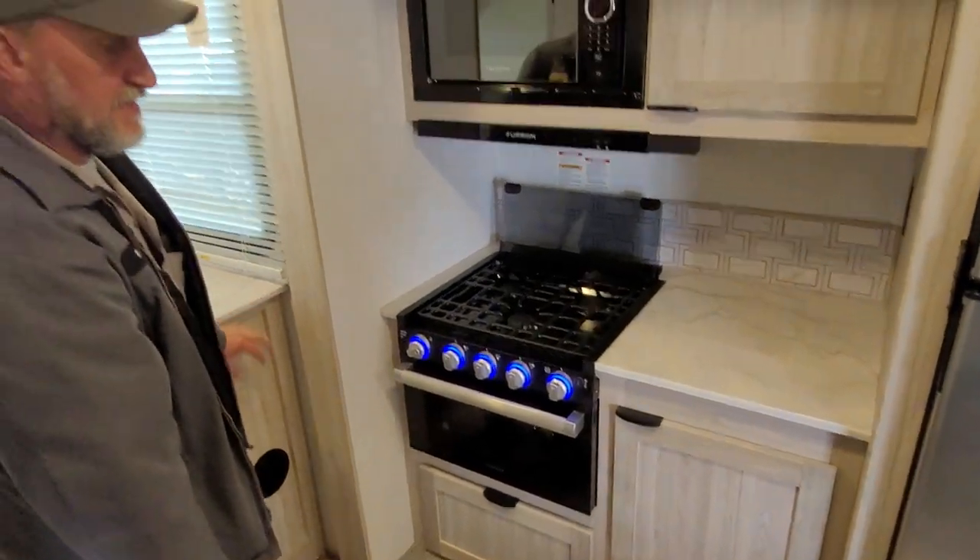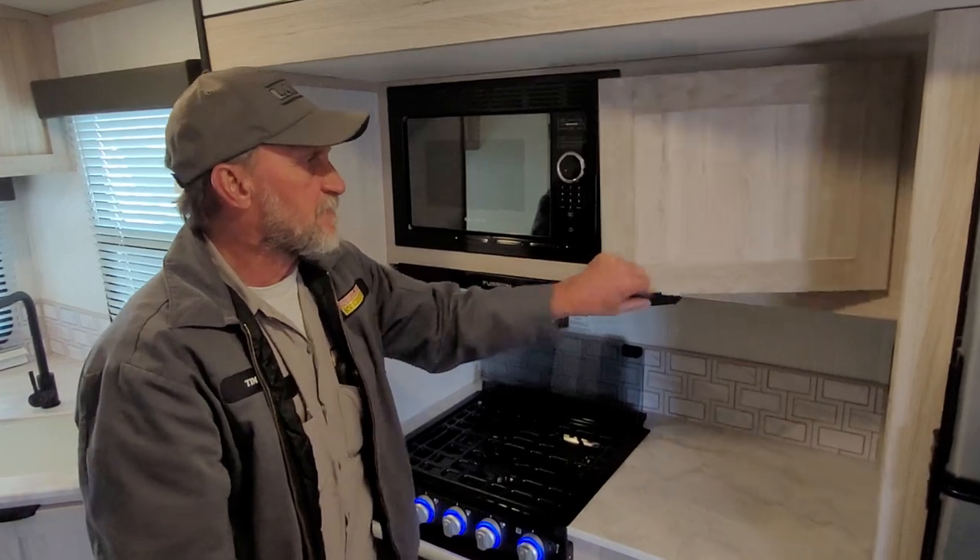There's a pretty good-sized drawer space underneath the stove and a pretty good-sized cabinet space off to the side.